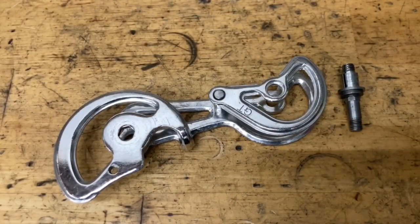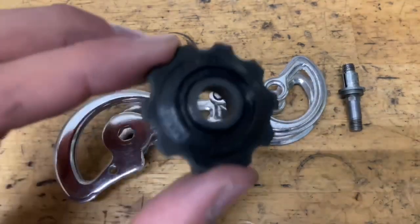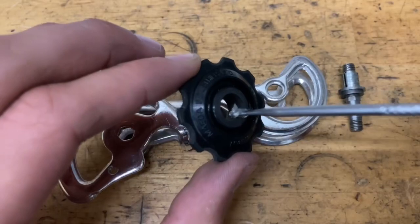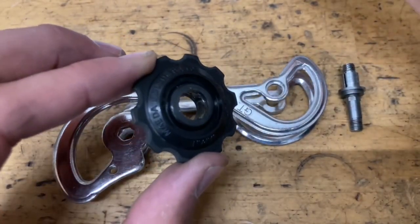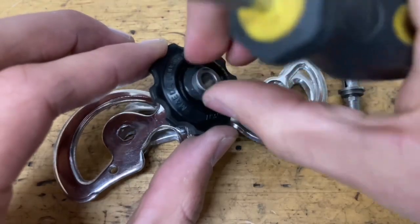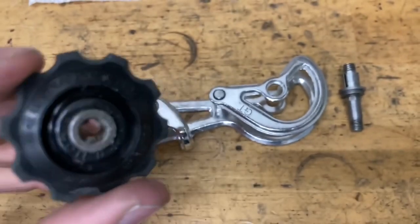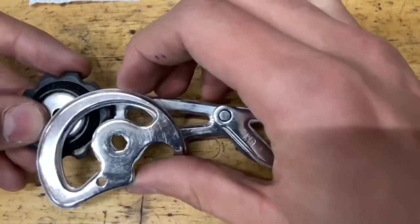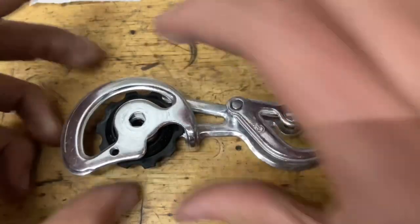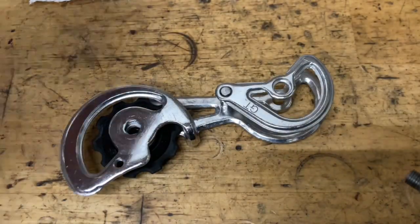Before we get to the actual b-knuckle, we've got to do the pulley first. Put a little bit of grease on the inside of the plastic part, then grab your metal bushing and slide it on. Put a little bit of grease on the inside of the metal bushing as well. Then grab your other metal seal and put it on. Grab your bolt, put some grease on it, stick it on, and then screw on your little nut.